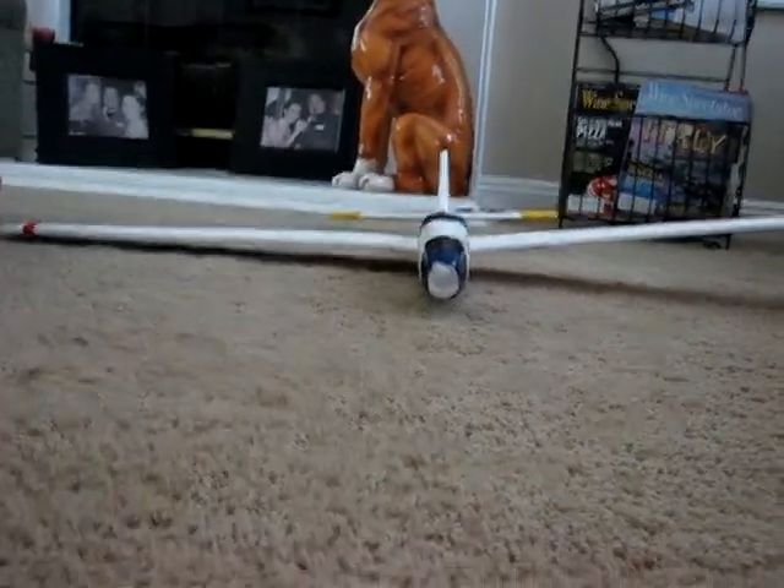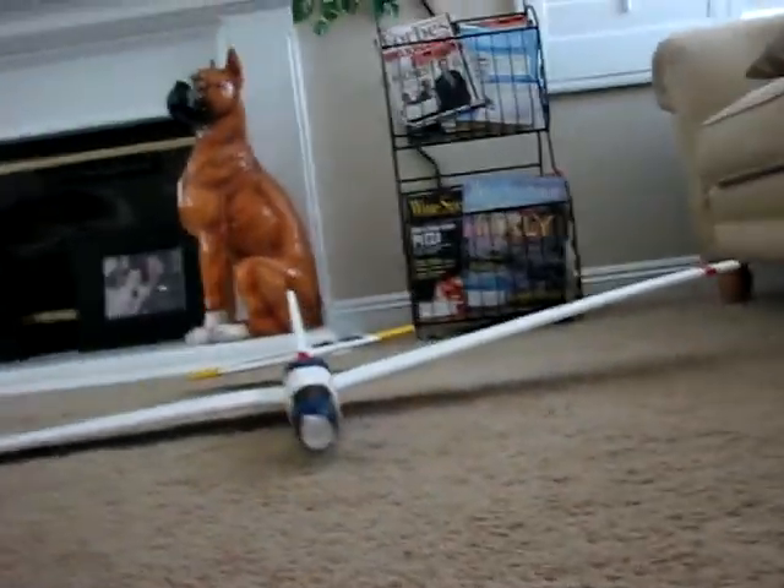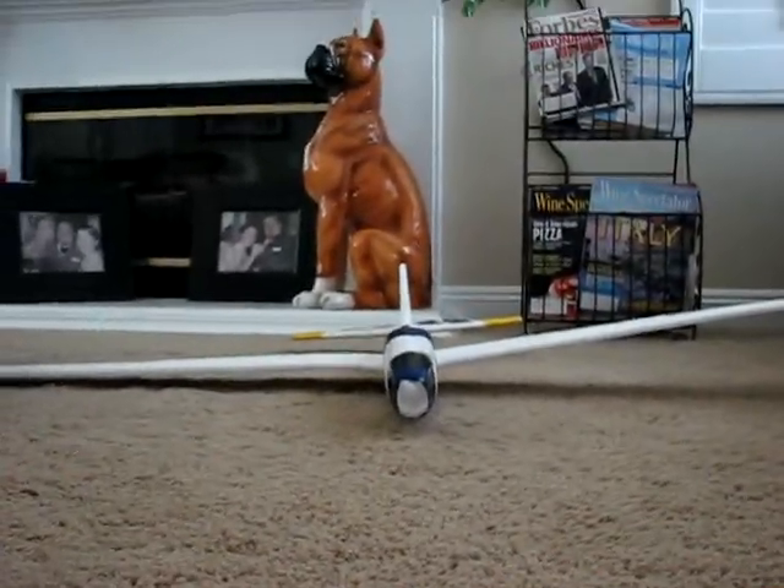Hey guys, UltraFlyerDude. I have a glider here — it's actually my friend's. I've asked him many times if I can make it RC and he finally said yes, so I'm making it remote control.